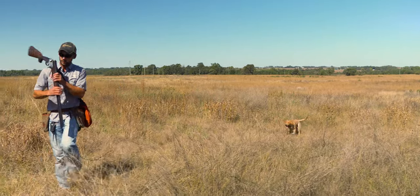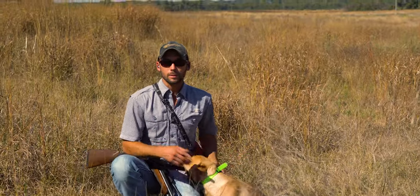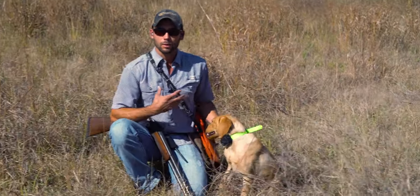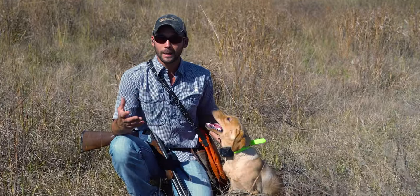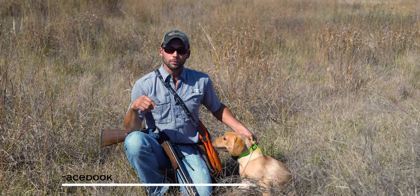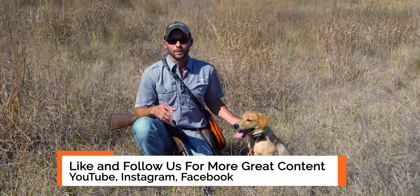Good boy — that was an awesome first session. He's really starting to figure out how to use his nose in the field. We're definitely going to work on expanding his search, not relying so much on us, but this was a great start. I think he is going to be ready to come back out here and have birds shot over him. Subscribe to our YouTube channel, follow us on Instagram, like us on Facebook so you don't miss any of his upcoming videos. Thanks guys!